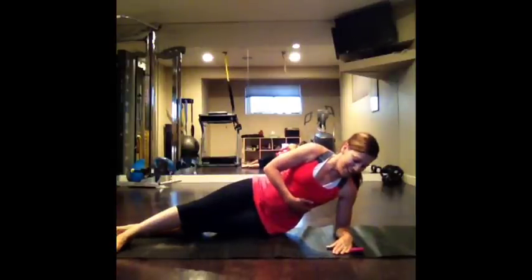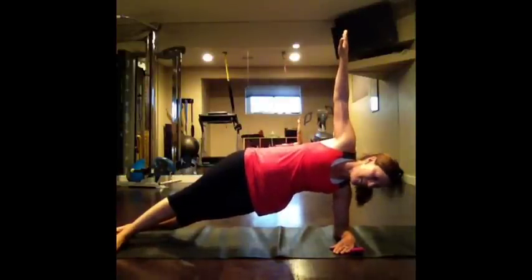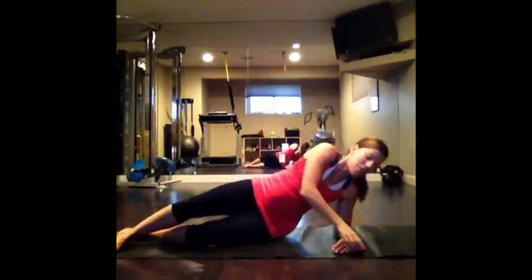Last one on this side. Ready? Up you go. Nice, strong, stable core. Hold that until you hear the beep. Three, two, and one. Good. Come on down.